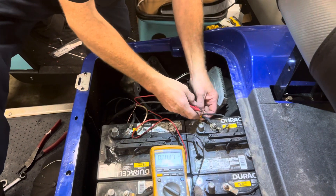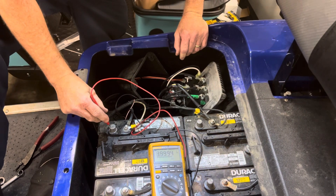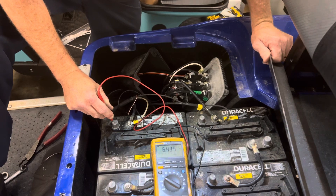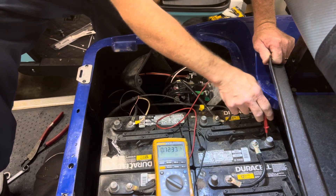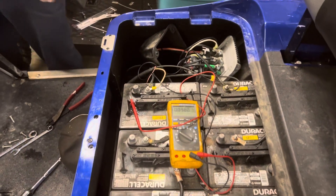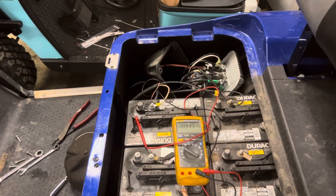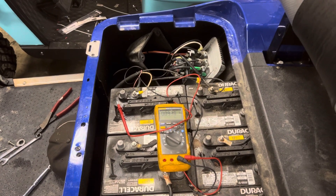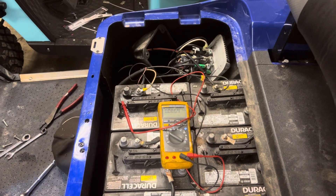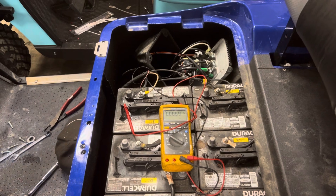We're going to put the black lead on main negative, red lead on the main positive. We've got one bolt. The cart is big — we've got to jump it off. Right now we've got a pass on batteries. The guy bought in for batteries, but anytime we put batteries in the cart, we always jump it off to make sure the cart runs.